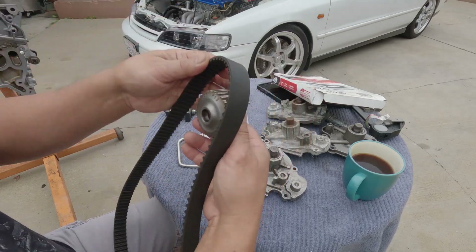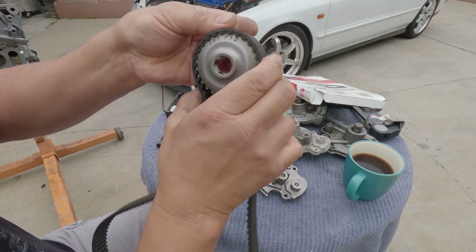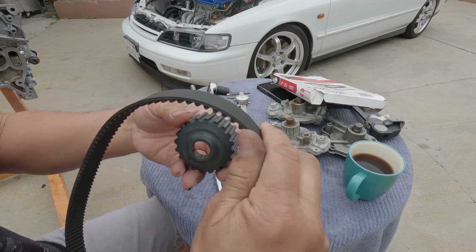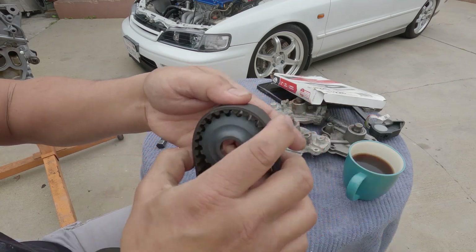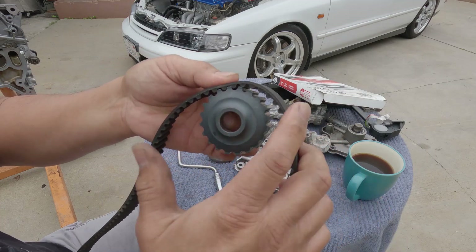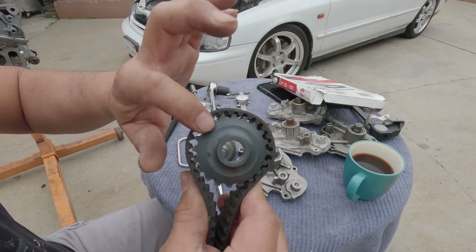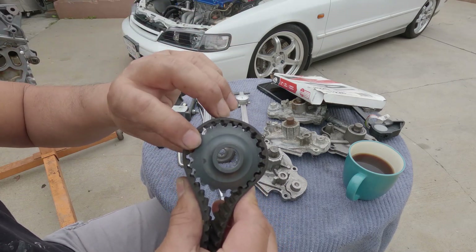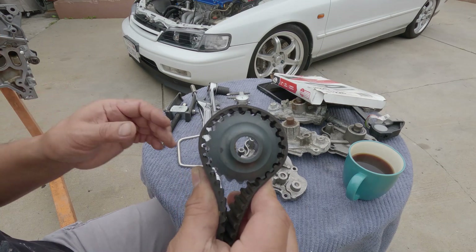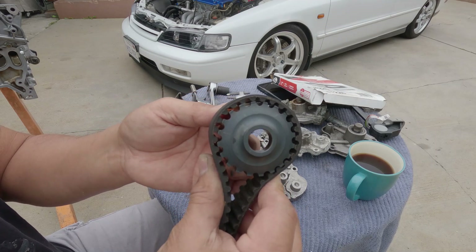Okay, we're going to start with the P13 — it's right on. And this is the F23. See the difference? Yeah, it's not right. So it will be the same thing if you don't change the crankshaft timing belt pulley. You must use a P13 crankshaft pulley also.